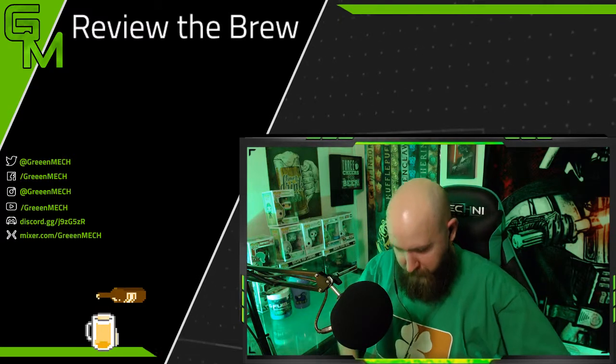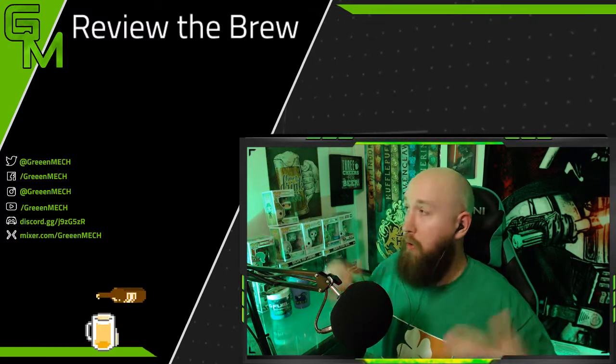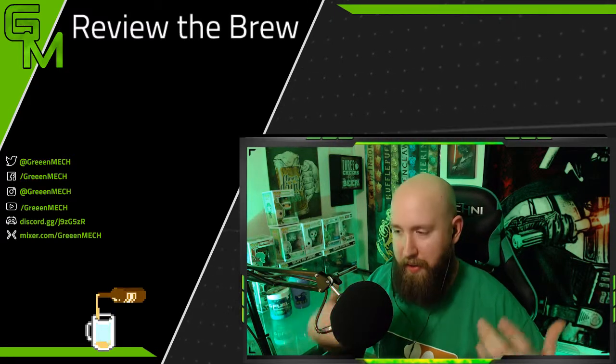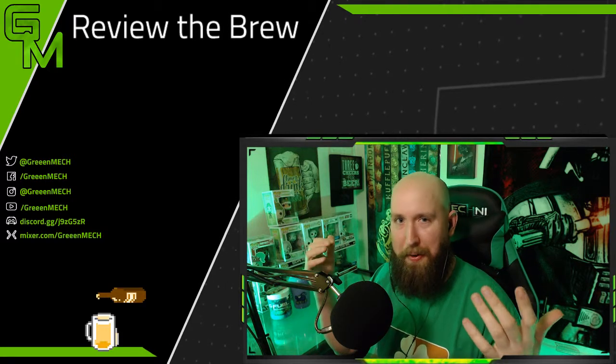We've got the clover — as if there's not enough green going on in this setup with the chair and the lights and whatnot. Customary for me to do the Irish Car Bomb every St. Patrick's Day.